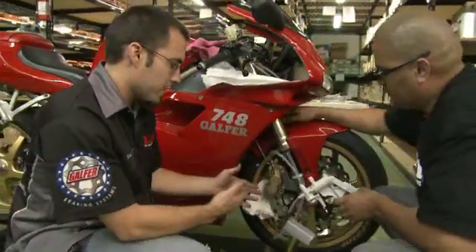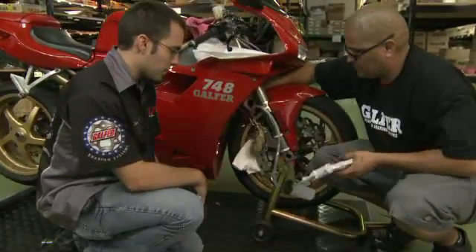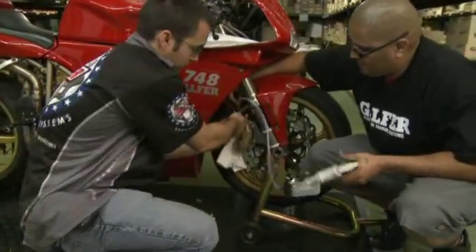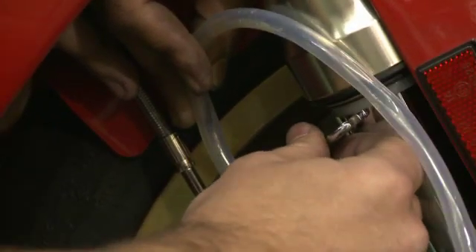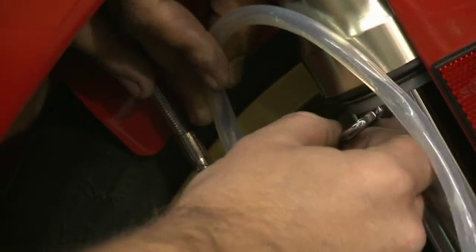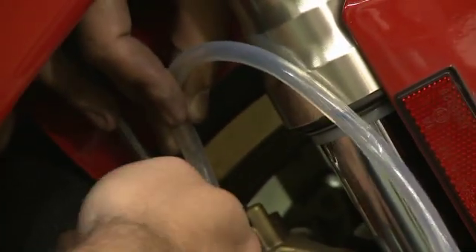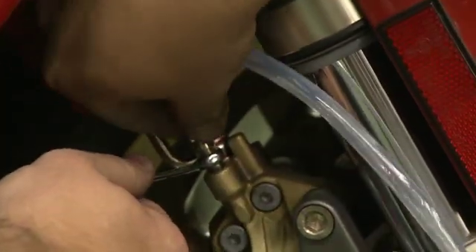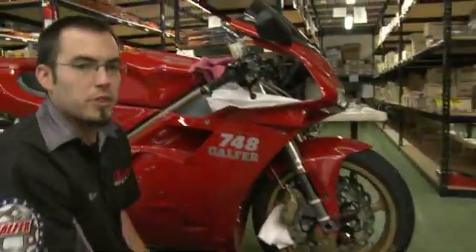We've moved down to the right side caliper. Again, use the wrench on the bleed nipple and attach your MightyVac onto that. Build up pressure by pumping the lever, and then crack the bleeder. You can see the fluid coming up through here, and that's how we know the fluid has traveled through the line. Then close the nipple back up once you've had fluid coming through, and we'll move to the left side.